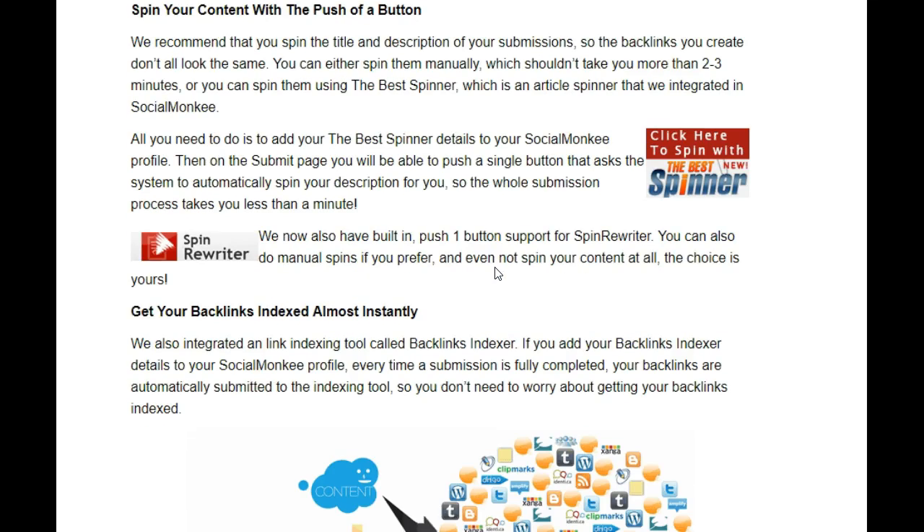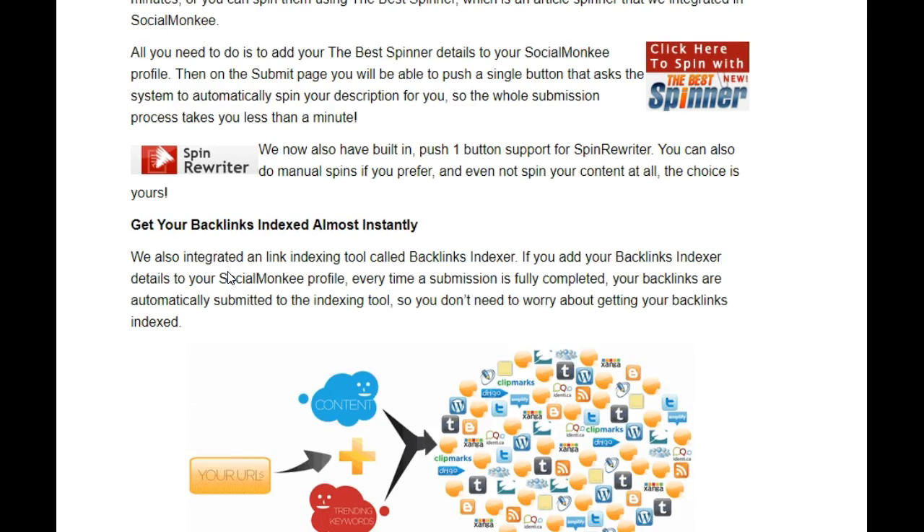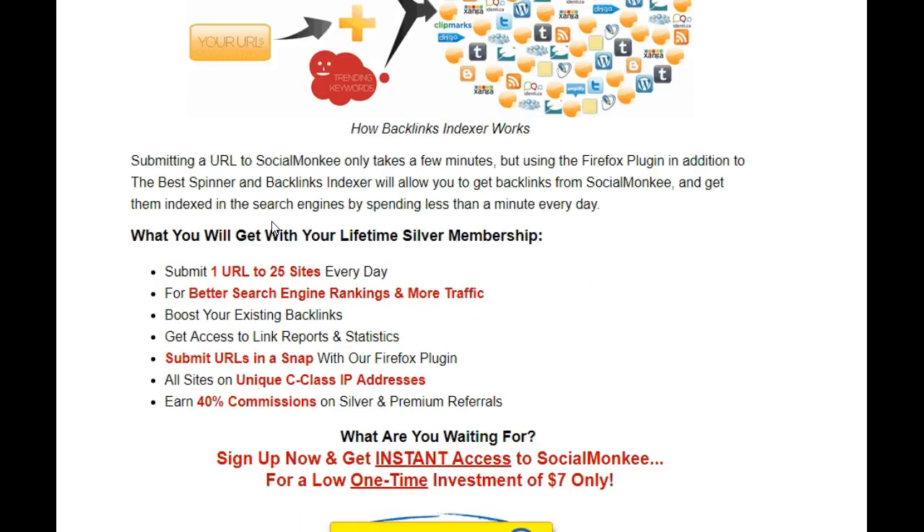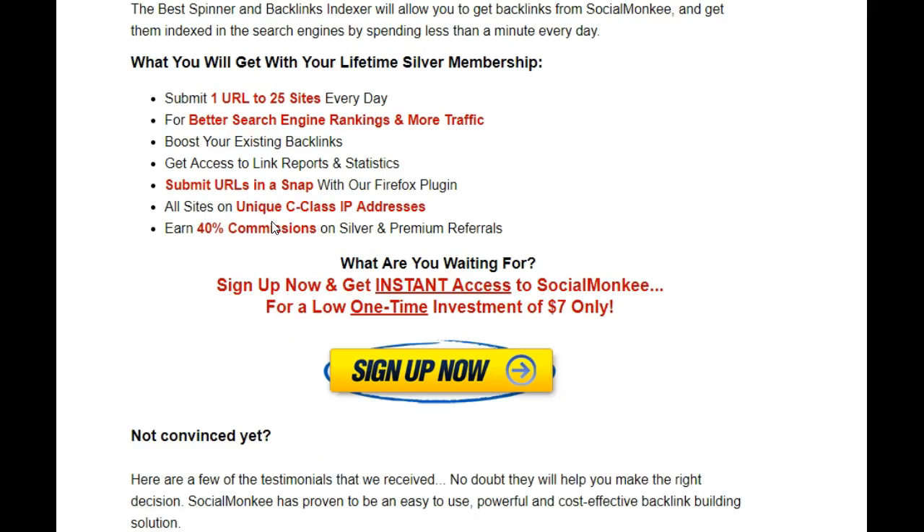The coolest thing about this is it does have a spinner. I checked out the Best Spinner but backed out of that one and went with Spin Rewriter instead. These are an additional cost but it's up to you whether you want to use them. I'll show you how important it is to do this, because you really want to get indexed with all of the search engines — it's really going to help you with your SEO marketing.